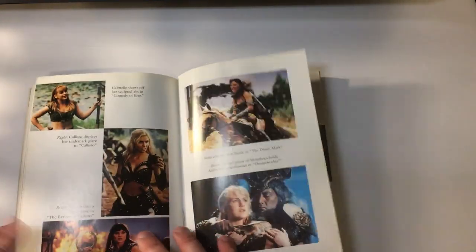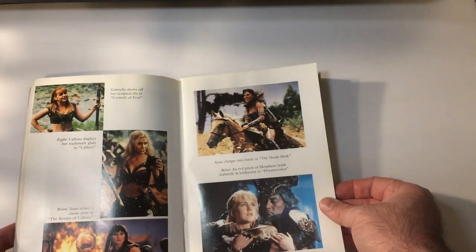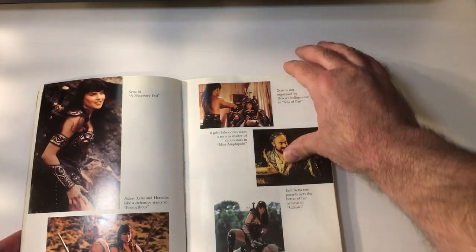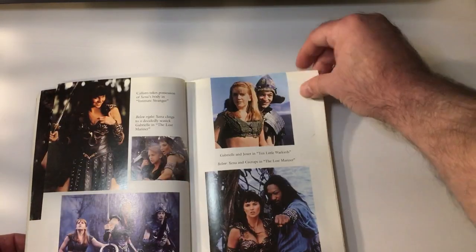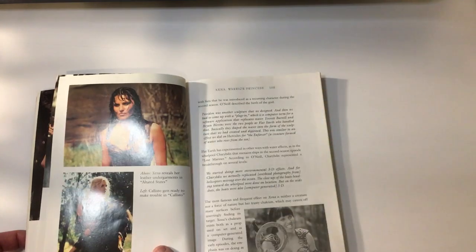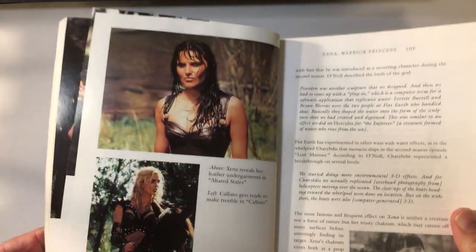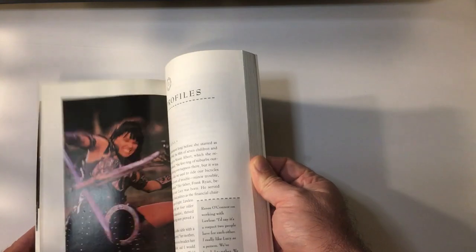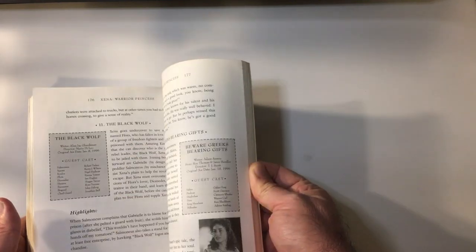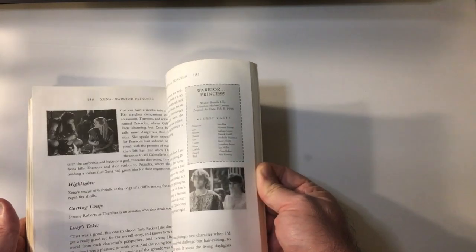Really nice photos — some in black and white. It highlights the episodes as well.